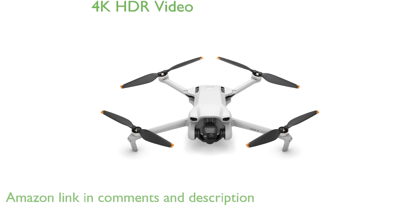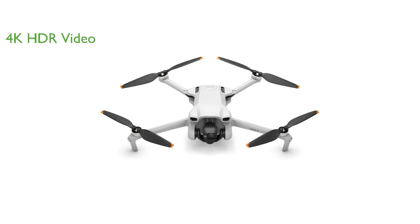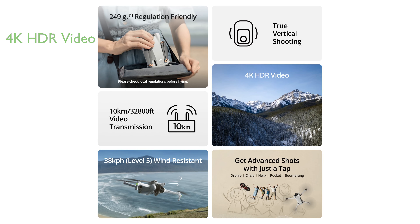Equipped with a powerful camera, the drone captures stunning 4K HDR video, ensuring that all your aerial shots are crystal clear and vibrant regardless of the time of day. One of its standout features is the ability to shoot true vertical videos, perfect for capturing tall structures and sharing directly on social media platforms.